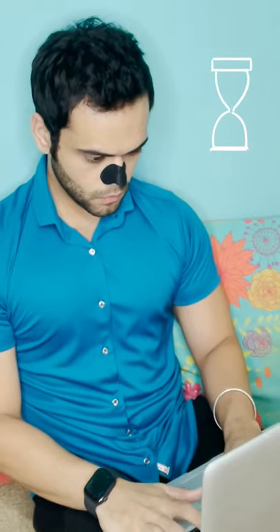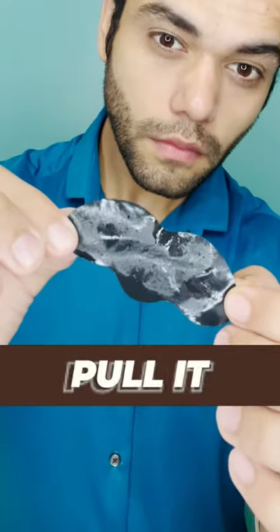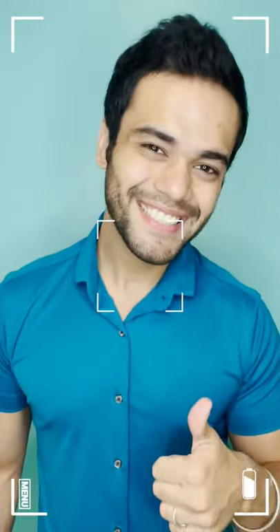After which, make sure you leave it for 15 minutes till it gets stiff. You then slowly peel off the strip to reveal a deep cleanse nose. And there goes your solution to all your blackheads, oil and dirt.